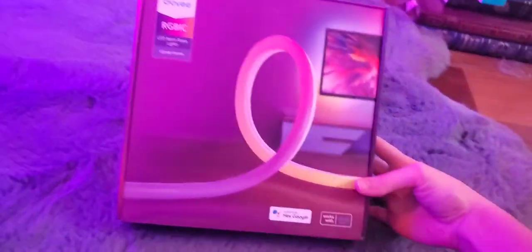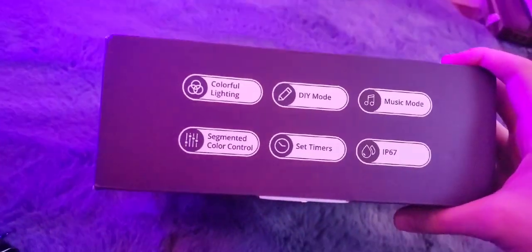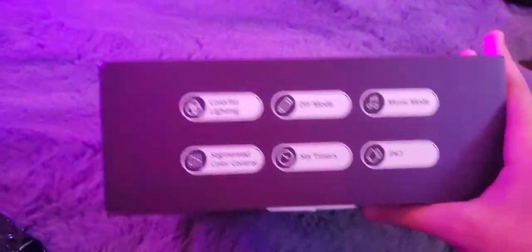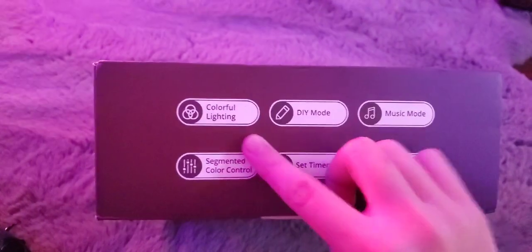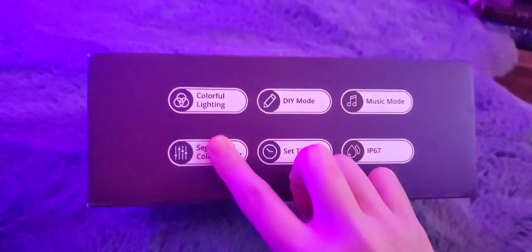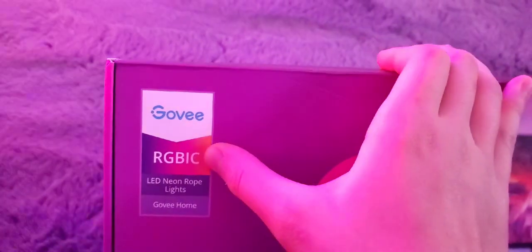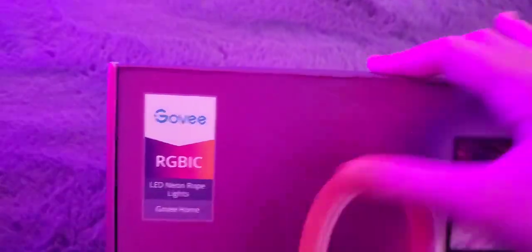Wow, it looks really cool! The box is actually bigger than I expected. The features on here include colorful lighting, DIY mode, music mode, it's waterproof IP67, you can set timers, segmented color control, and it works with Google Assistant and Alexa. I think they also released a new feature where it works with Siri too.